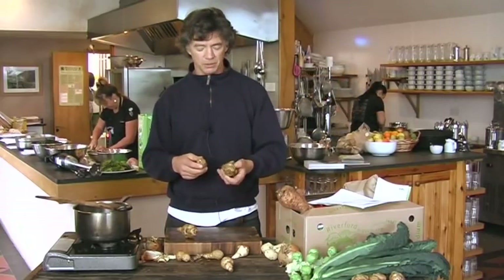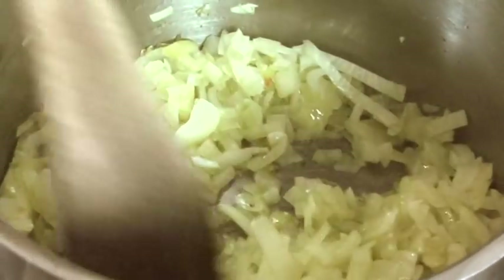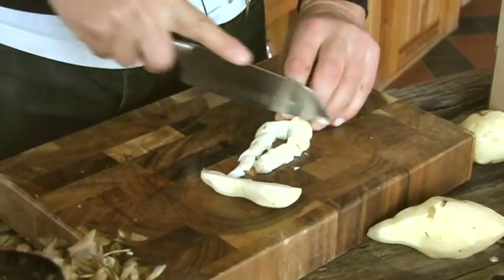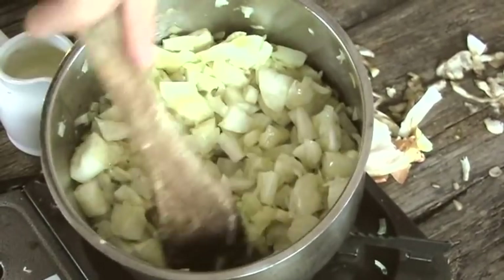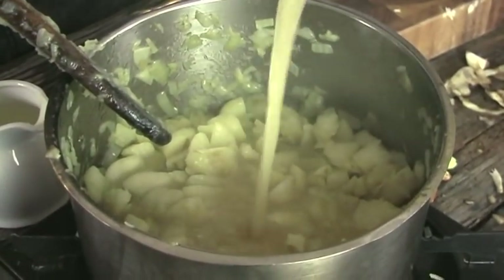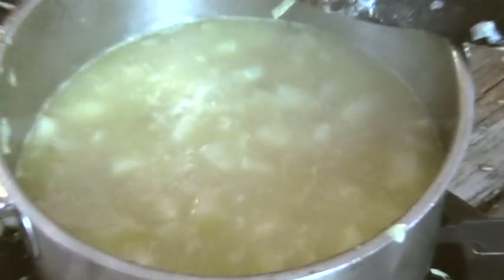A classic recipe for using Jerusalem artichokes is what's called Palestine soup. It's a very simple soup. Chop and gently fry one large onion, peel and roughly slice the artichokes, add them to the onion, and sweat for five to ten minutes gently without colouring. Then add about 800ml of stock and gently simmer for about 20 minutes until soft.